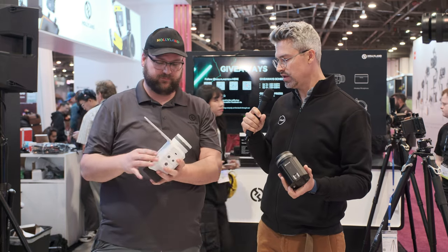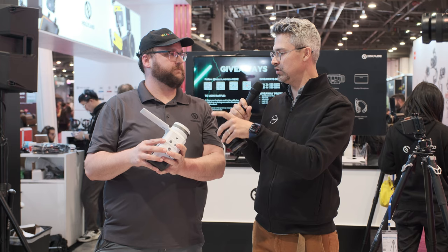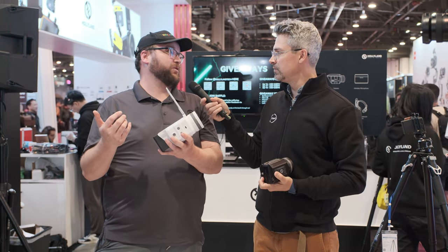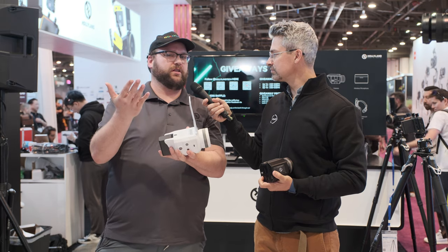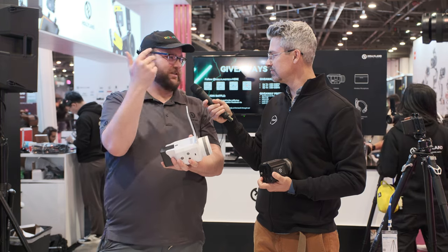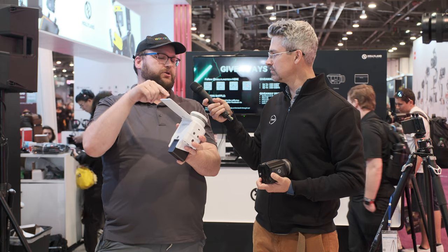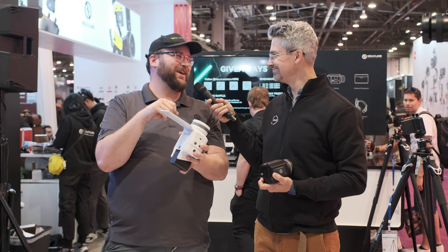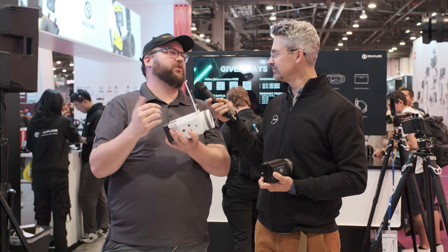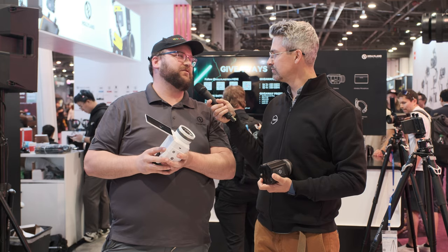Very cool. Anything else we need to know? So you can send to — I saw Facebook Live in there, YouTube — any other destinations? Hopefully we get to the other ones too. It's still kind of in a demo beta stage, but Instagram's next on my list, and of course TikTok and Snapchat if I can. Right now on this demo beta version we're on Facebook and YouTube. But we've got a team of 250-plus R&D engineers in Shenzhen, so we get stuff done pretty quickly.